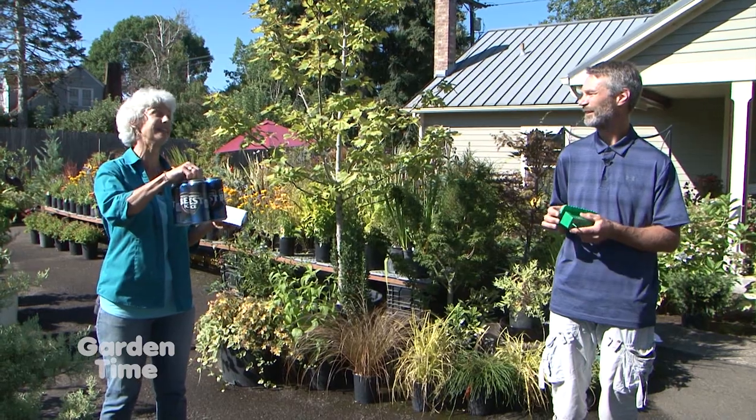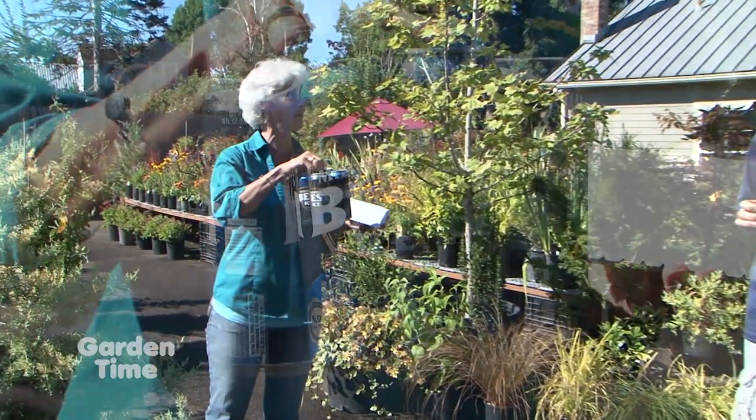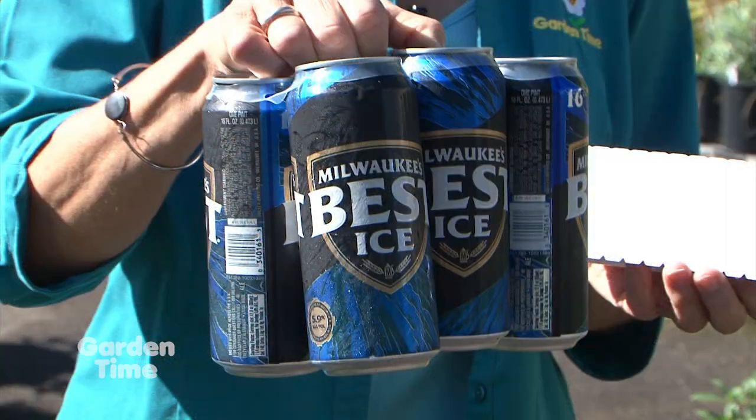You're really recommending inexpensive beer. You don't have to use your microbrews on it at all. No, you can use the cheapest beer there is.